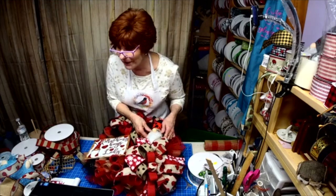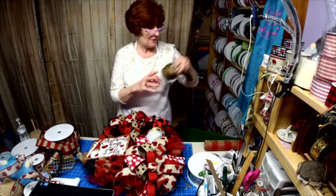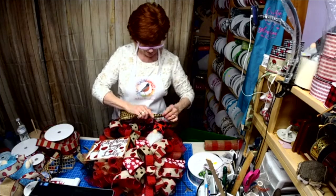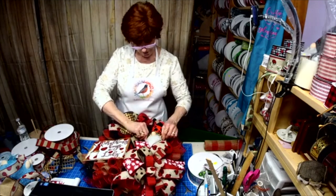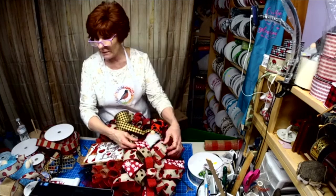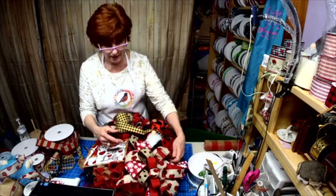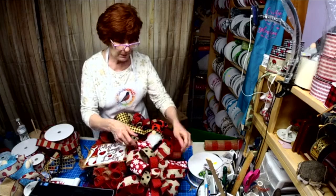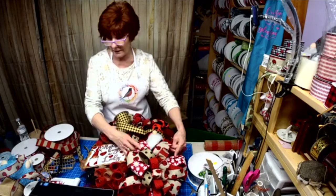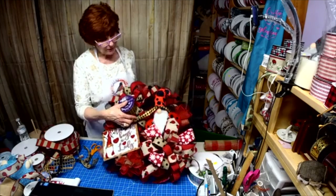I'm just going to put some wire ribbon on there. That wouldn't look bad. See, if we had the leopard print in here — I kind of left the daisies on the bottom because I thought if I can find the leopard print, it'll be real easy for me to just pull the daisy ribbon out of there and put the leopard print in. See how that'll look?